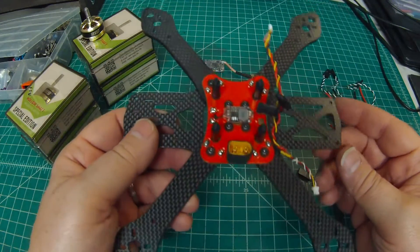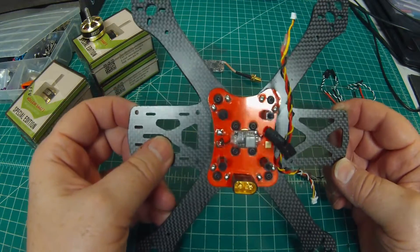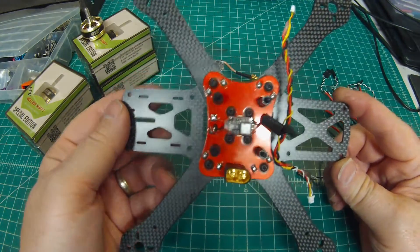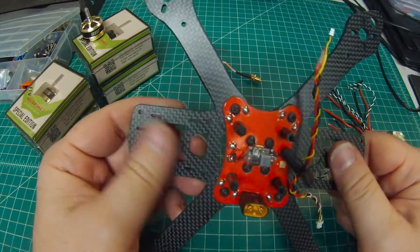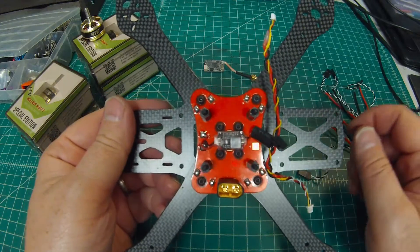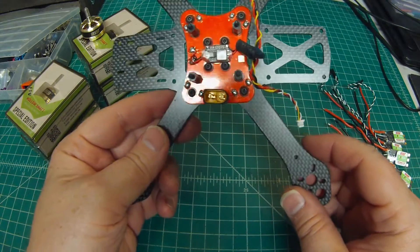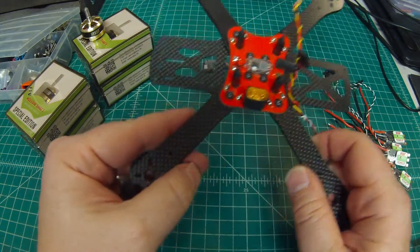I have two series of builds: one's called the Pilot Series and one's called the Elite Series. The Pilot Series is built to a price point — good components, but as inexpensive as possible while still being competitive for racing. The Elite Series goes a step further with frame prep and higher-end components, and we'll get into that right now.